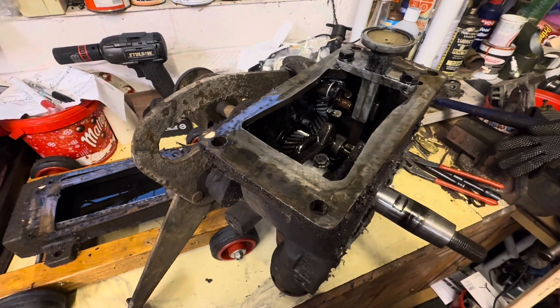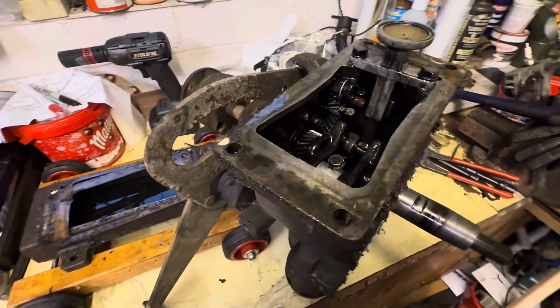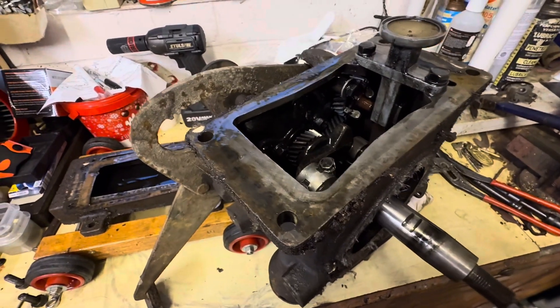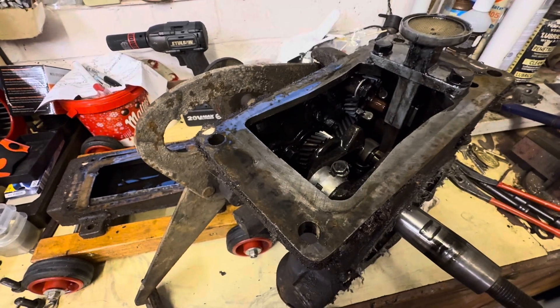We've got the old 1940 Model A blowing the part a little bit more now. Now that we've got to this stage we can tell that somebody has definitely been in this engine, albeit probably an awful long time ago.